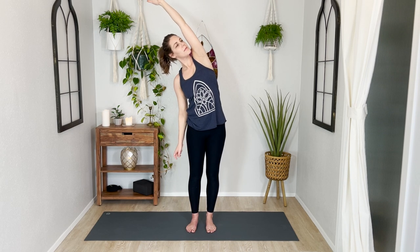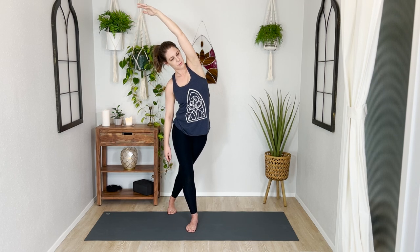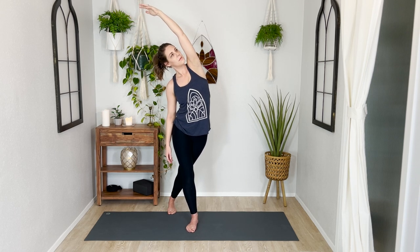Stay for one more inhale and exhale. Release both hands and roll your shoulders up, down, and back. Inhale reach both arms back overhead, and as you exhale lower your right hand down and bend over to the right side. Again maybe you just stay still like this, or maybe you step your left foot behind you. If you'd like more support to help you balance, you can always put your right hand on a chair or table or whatever you have nearby.